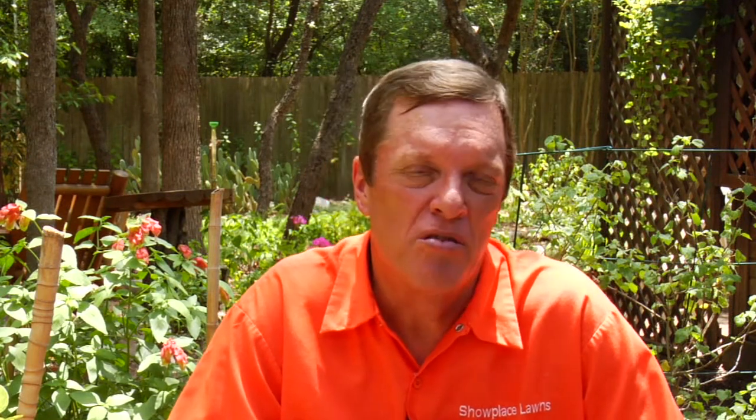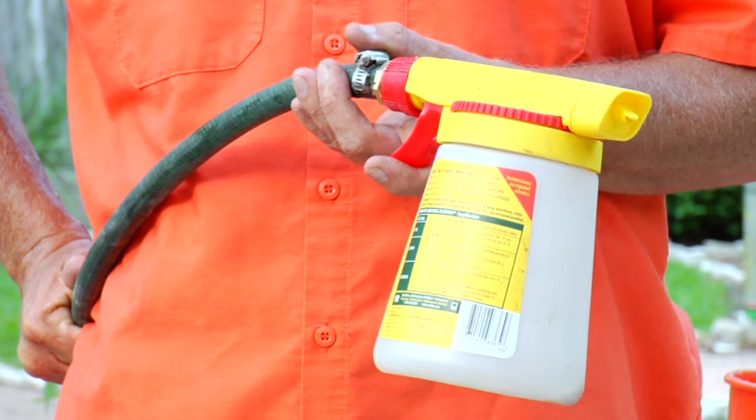Then you want to use beneficial nematodes. They spray out on the lawn. You want to do this three different times a year so that you stretch your protection out for the course of the year. Nematodes and the molasses are out in front of these ants, keeping them away from the lawn, along with that healthy soil.